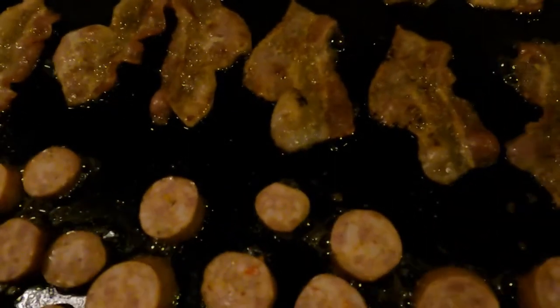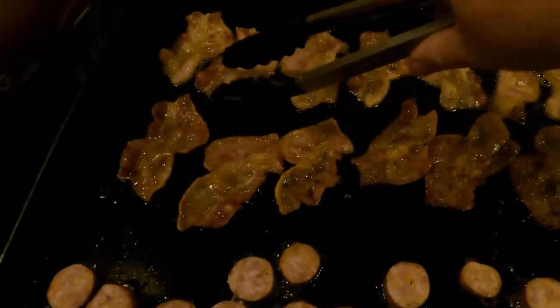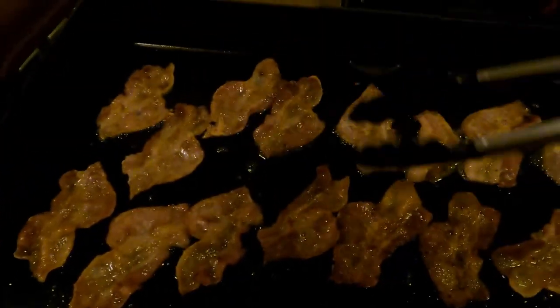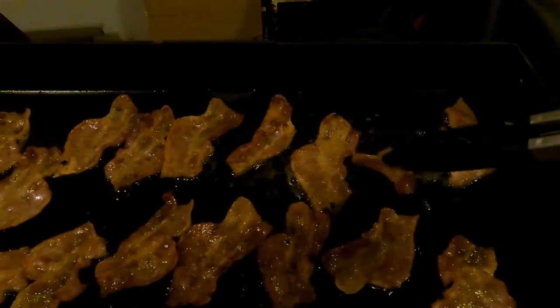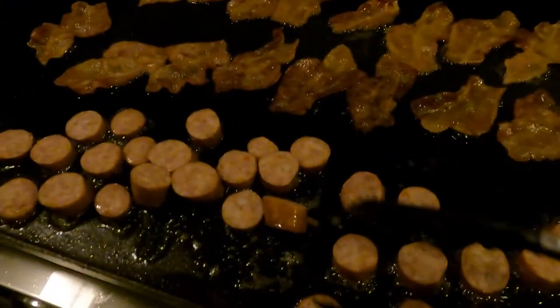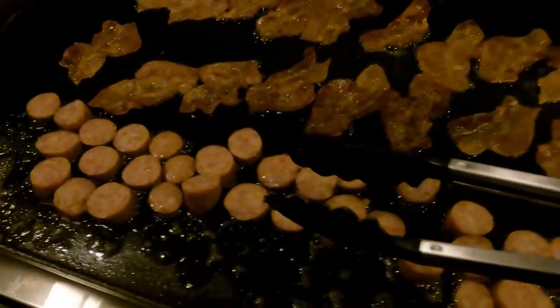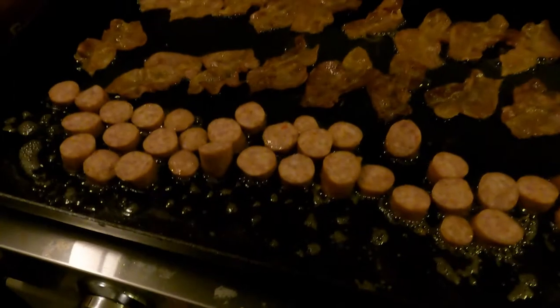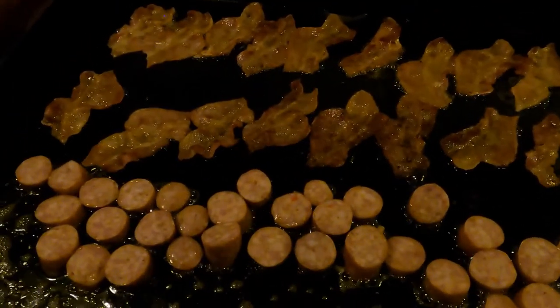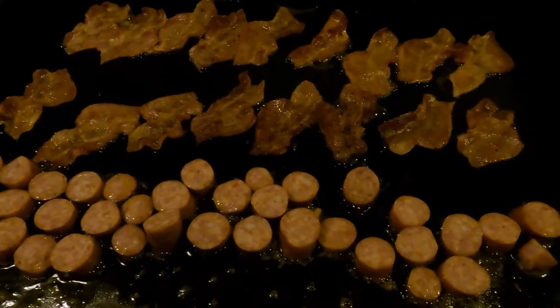We've got the bacon going, and we'll let it sit for a little bit longer, then get the sausage going. We'll start with the onions and the garlic and put the Brussels sprouts on last, then combine it all together. I'm on low right now - I'm gonna turn the heat up and get those things really hot so I can get the Brussels sprouts on and go from there. I hope this will be edible.